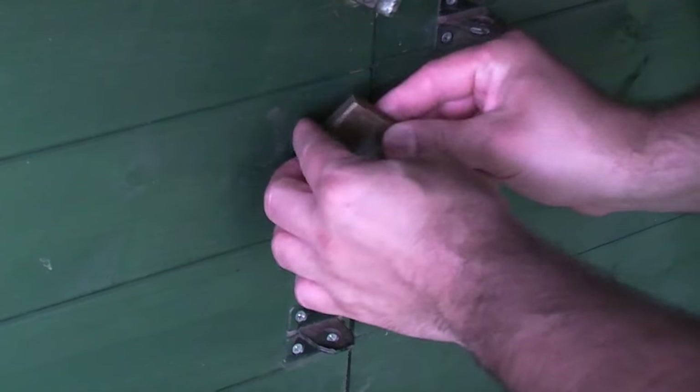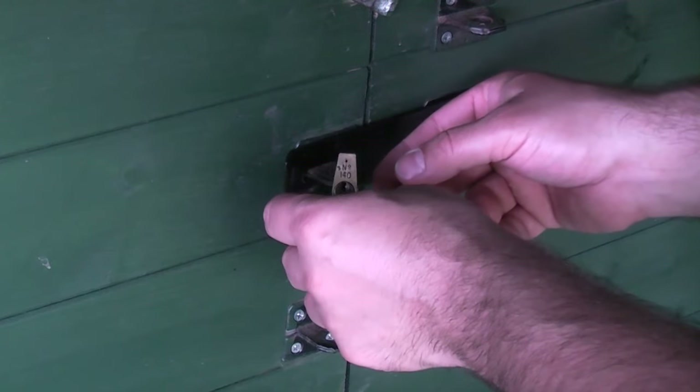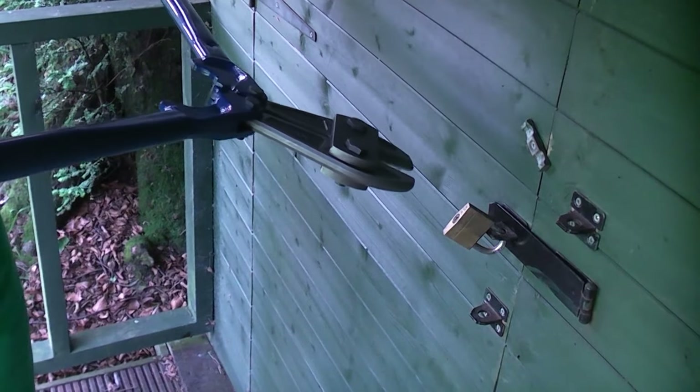So we're now going to cut through the brass part on this padlock. Just need to get it in a comfortable position. Even though it's brass, it still is quite hard to cut through using these.